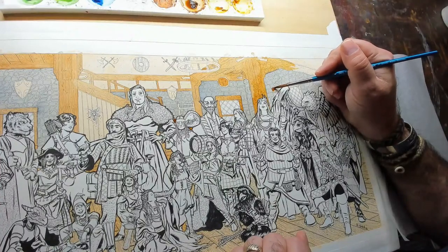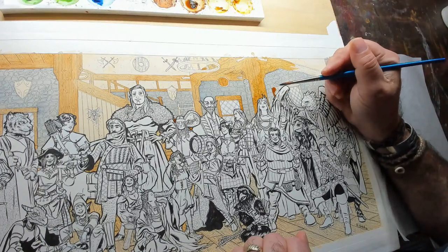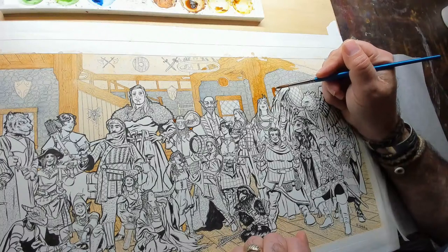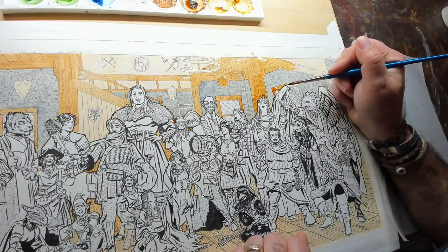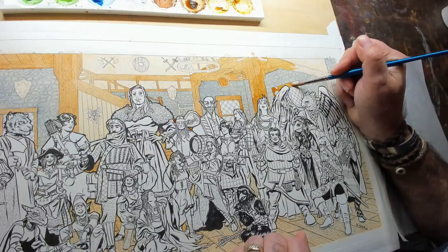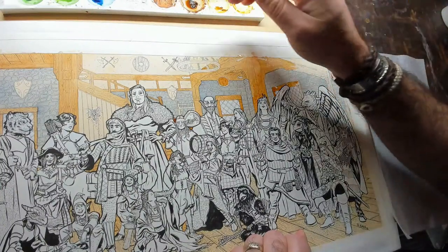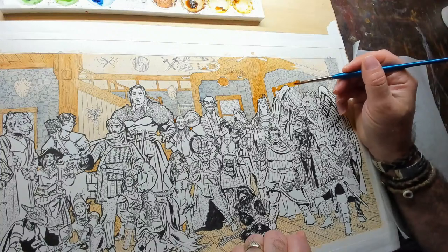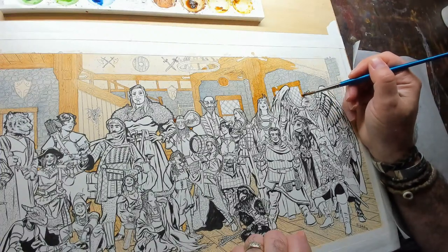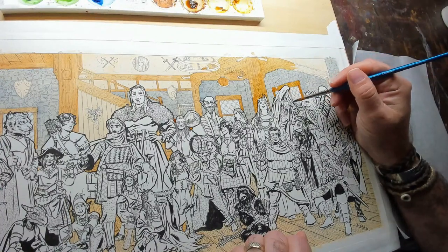I find this question comical for another reason — for three years you guys have been asking Scott to do longer form content so you can see the details of how he's painting. And now you're asking for shorts again — it's just funny. Another reason he started moving to long form is because so many people asked for it: I want to see how you've painted everything, I want to see all the details. That lends itself more to longer form content.